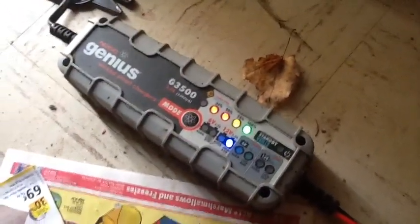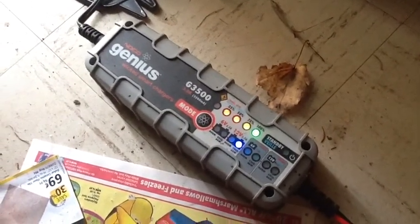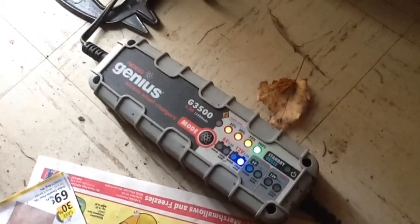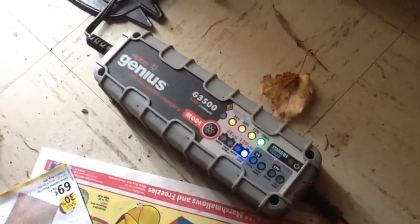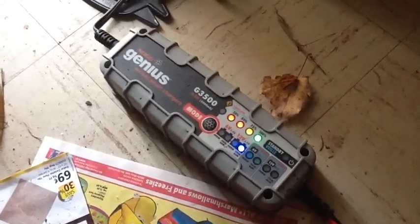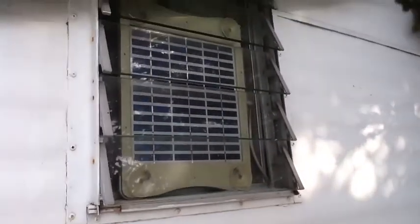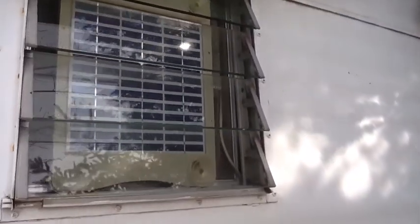Like I said, I've got my Genius charger on it — it's been on for a couple of days so it's at 100%. It's a great little trickle charger, it is supposed to desulfate batteries if it thinks it needs to, although there's no visual indicator on the device that it's desulfating. I don't know when it decides it needs to — maybe when the battery is at 25% capacity or something. This battery was at 25% capacity when I started charging.